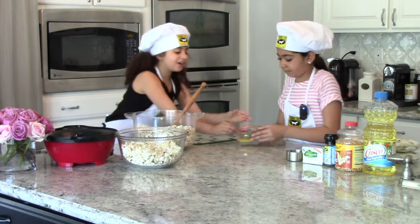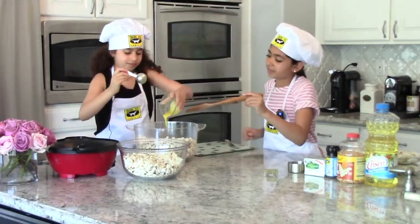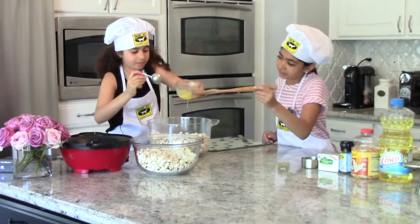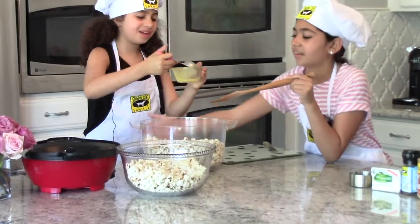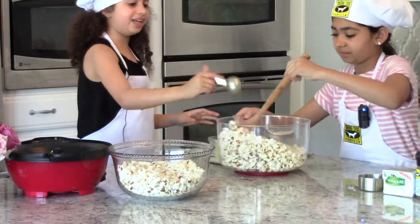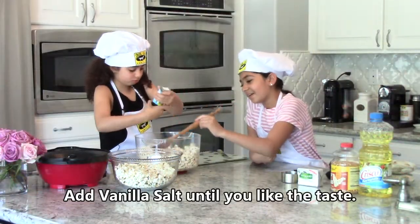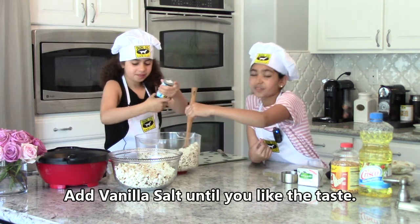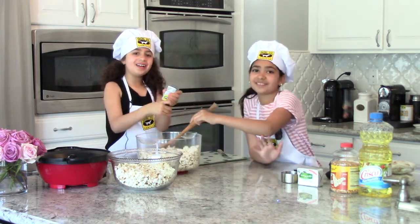Now we're going to add the butter. You need to hold the bowl really well because it can slip out of your hand from the butter — it's really liquidy and slippery. So good, I just love a lot of it. So good. Thank you.